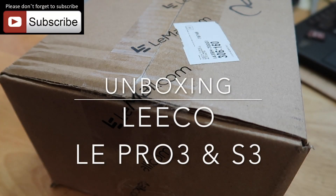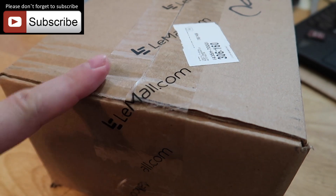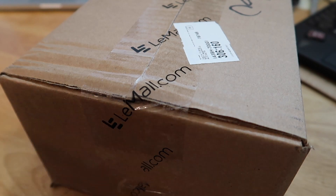Hey guys, Garnier here just checking in with you again. It is Saturday as expected, I got the package today. Look who it's from — LeMau.com. If you guys have been following me for the past few days, I've been talking about LeEco's new phone that's coming out. So let's go through an unboxing here — two phones that I ordered on their mall. Let's get started.